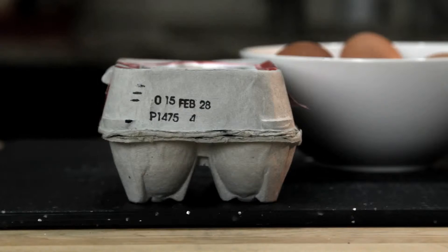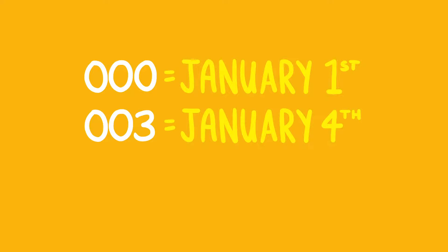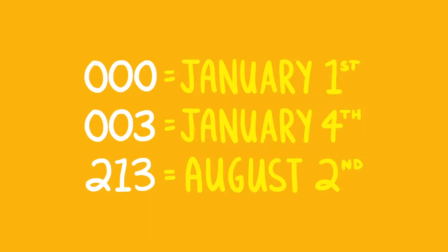There are two ways to tell how fresh an egg is. The first is to check the Julian date. Every carton of eggs packed in the U.S. has a number between 000 and 365 on it, corresponding to the day the egg was cleaned and packed. A number of 000 means January 1st, 003 means January 4th, and so on. The higher the number, the fresher the egg.